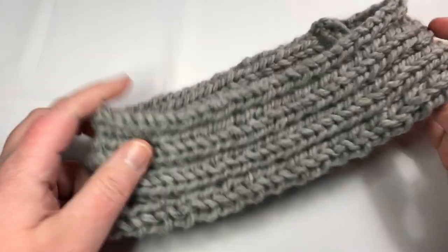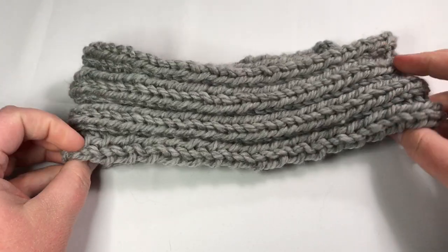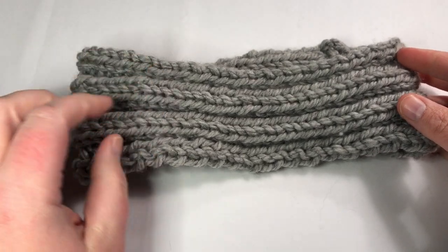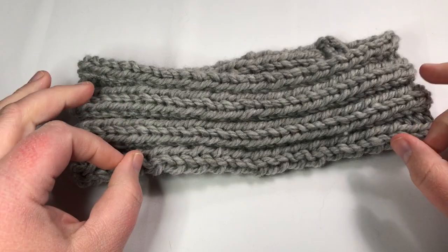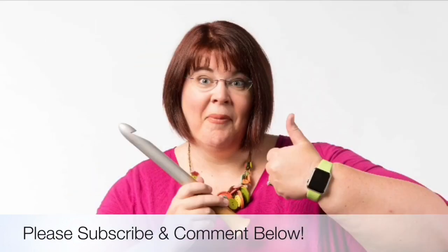I hope you enjoyed learning about rib stitches and making a headband today. Our next lesson is lesson five — you're going to be working with the seed stitch and learning how to make that. It is a great addition to your skills. Thanks for joining us today where we help you stitch your love and love your stitches. See you again soon.